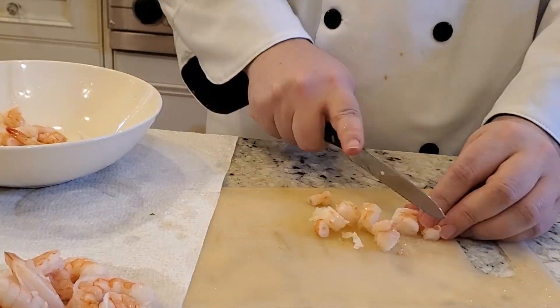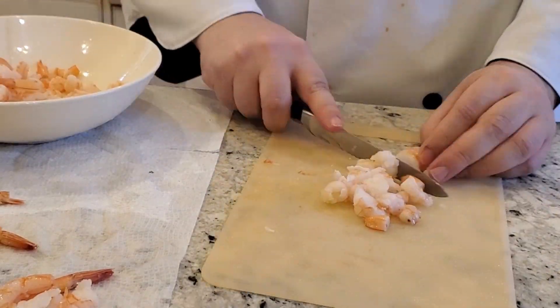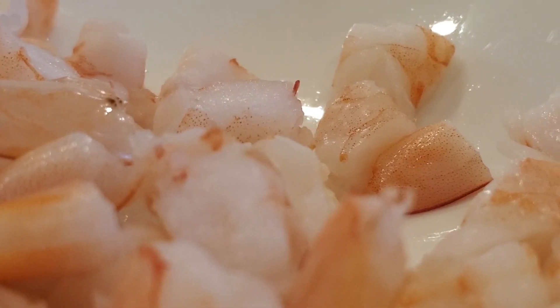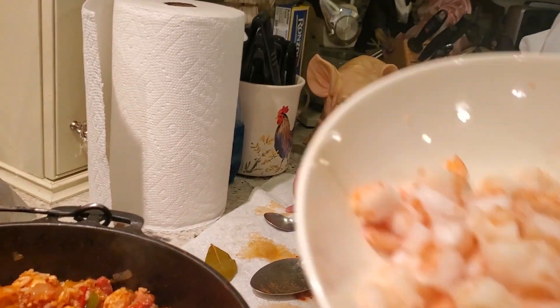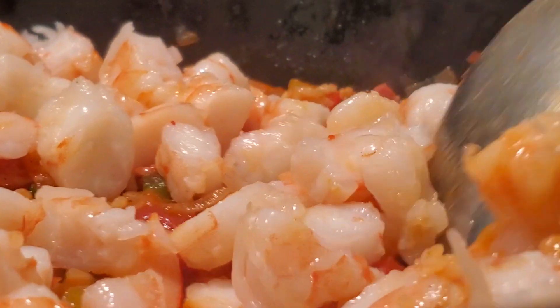Now it's time to kill another animal — or many. We're gonna add some shrimp. That beeping sound means it's done. Now it's time to remove that bay leaf and add that shrimp. Here we are gathered — all the animals, they gave their lives for this one dish.